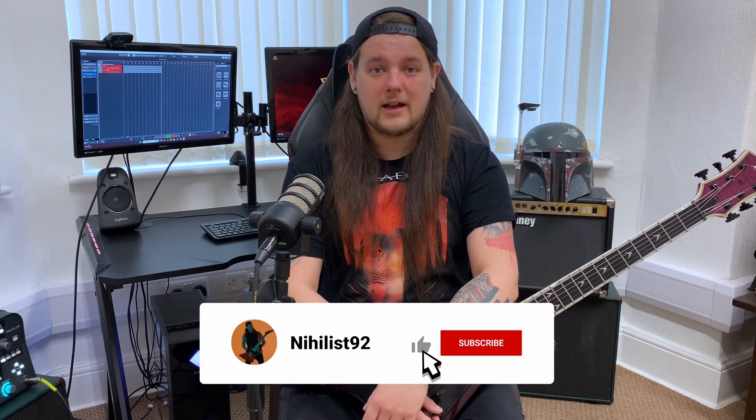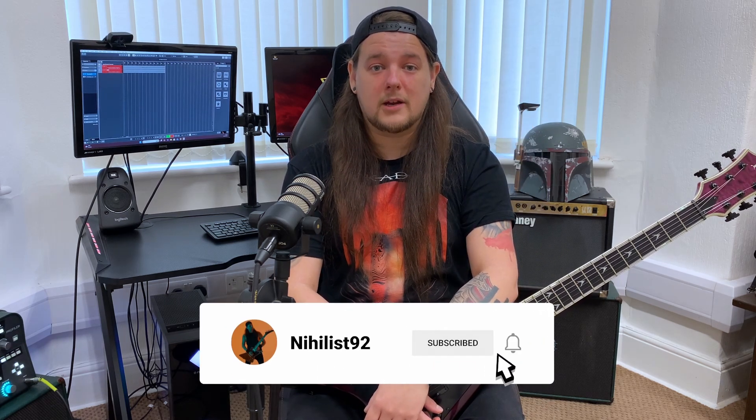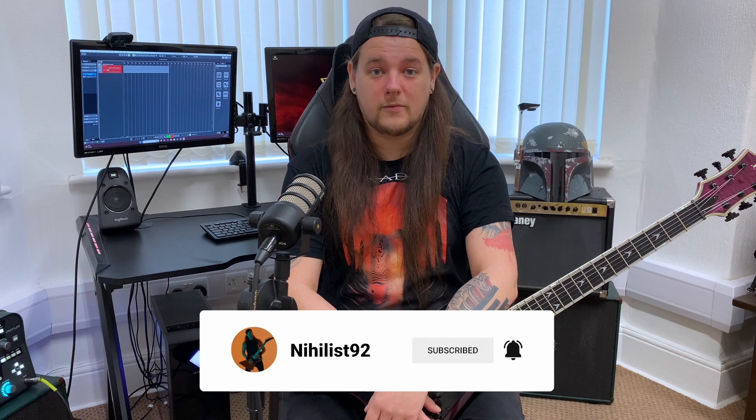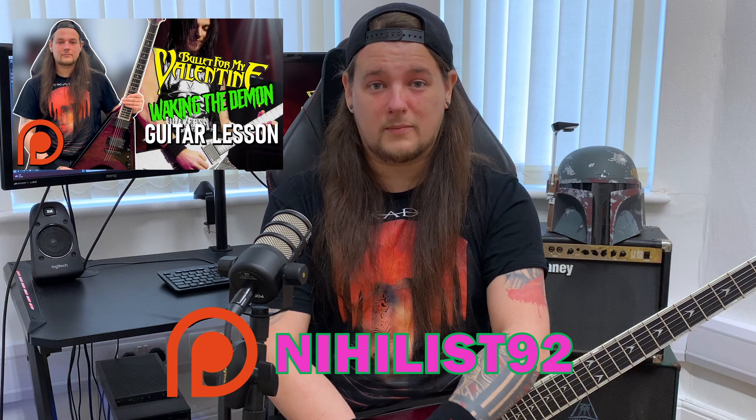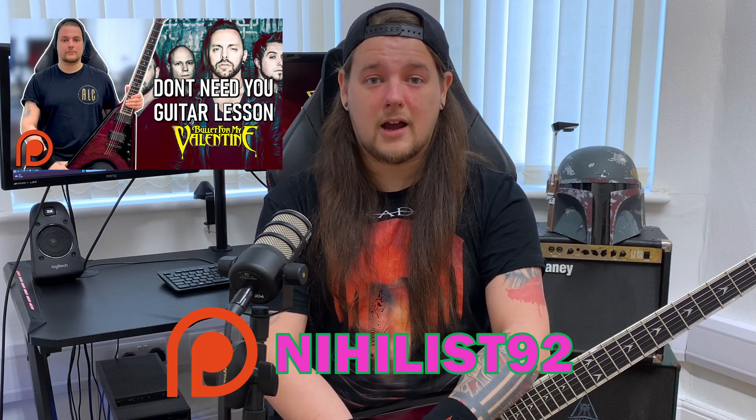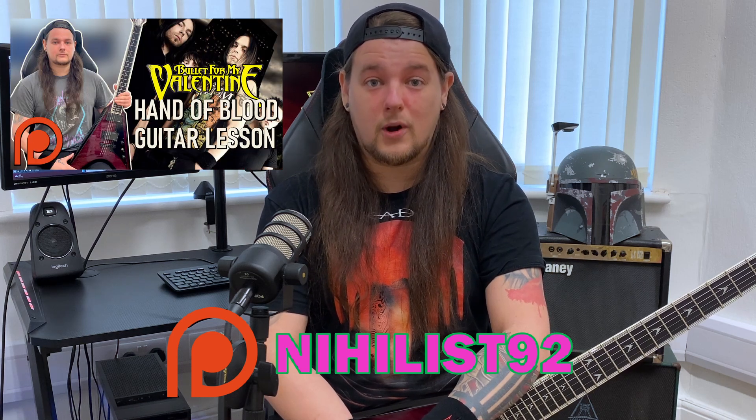Hey guys, and welcome to the Bullet For My Valentine guitar lesson library. Today I'm going to be teaching you how to play One Good Reason Why from the 2008 album Scream Aim Fire. If you want the full guitar lesson for this song, plus lessons for many other Bullet For My Valentine songs, be sure to check out my Bullet For My Valentine guitar lesson library over on my Patreon page.